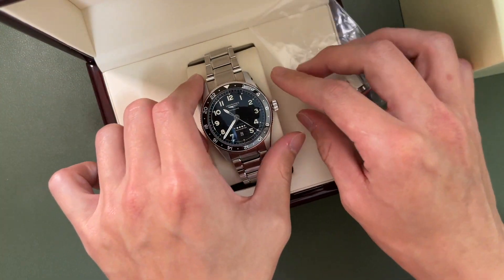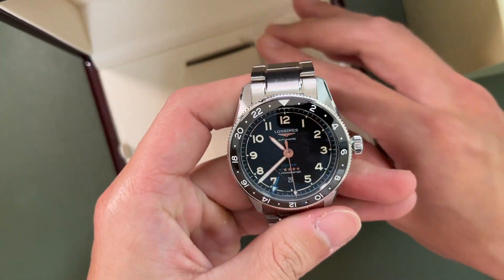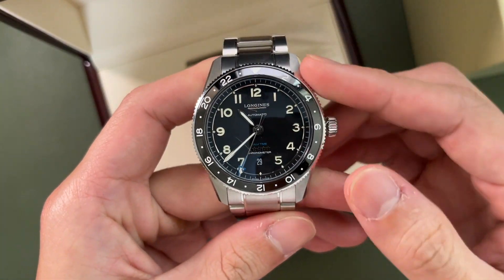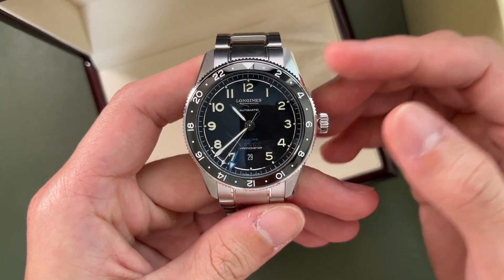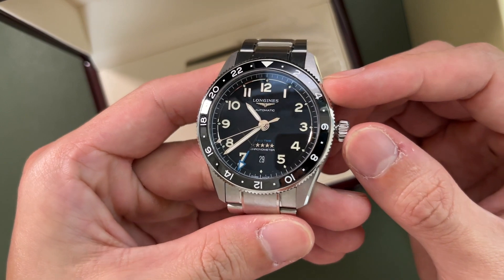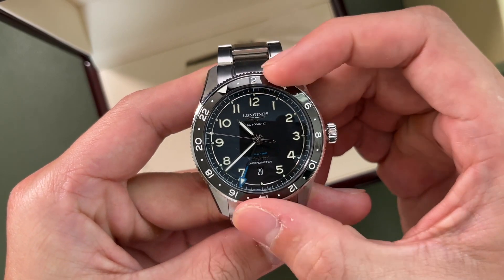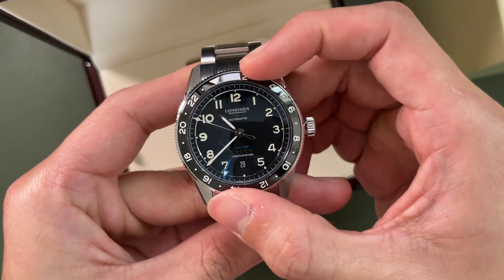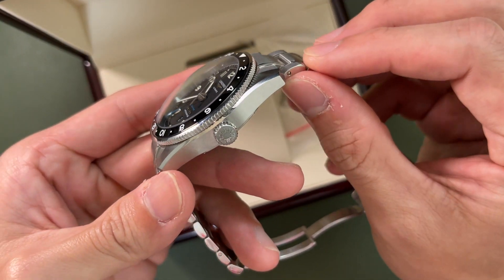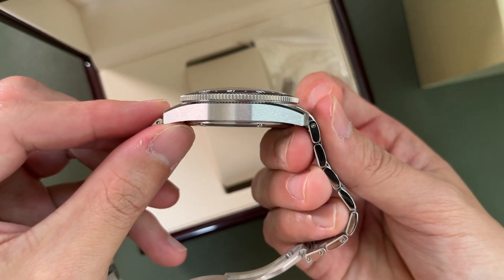So what I have here, as mentioned earlier, is the Longjin Spirit Zulu Time. This is in 42mm. We have a matte black dial, Arabic numerals, GMT hands in blue, and a ceramic bezel that's bi-directional so you can adjust to whichever time zone you want. It's actually a pretty beautiful watch — you can see some very nice polished bevels and a brush finish on the sides.